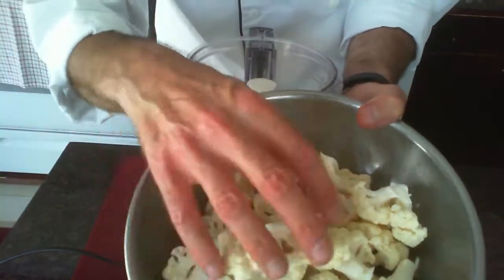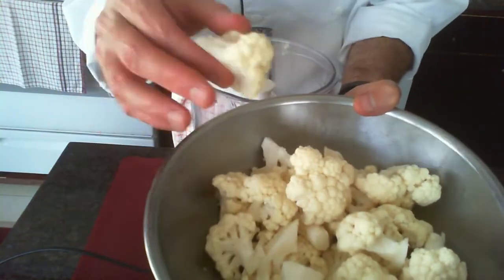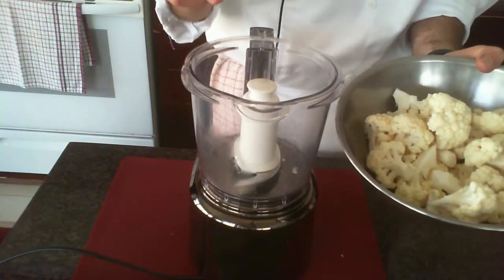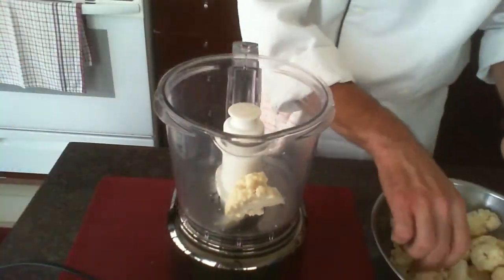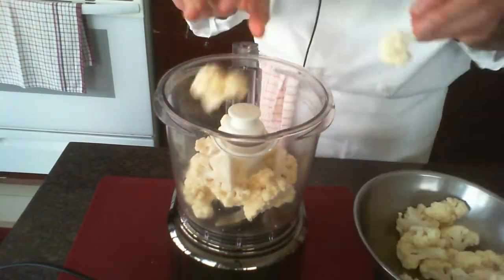I'm going to show you a really easy way to do it using the food processor. We've got cauliflower in there — lovely florets. You want them relatively small, depending on the size of your food processor. I have a small food processor, so let's get these nuggets of goodness in there. Depending on how much you need, you might need to do this in two or three batches.